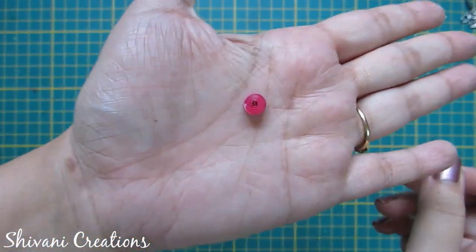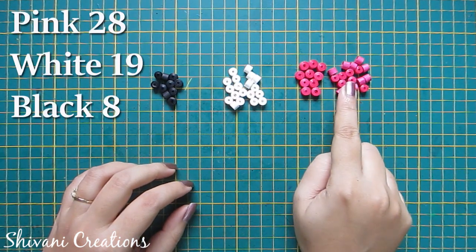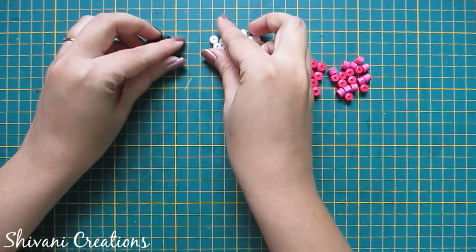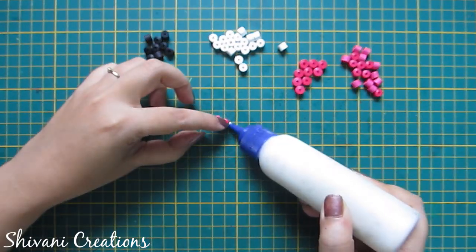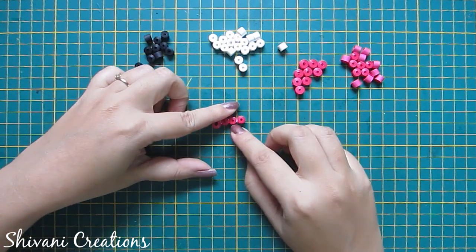First I will show you how to make the piano keychain. For this I took 28 pink, 19 white, and 8 black coils. First I am assembling 11 pink coils in a row by adding glue.